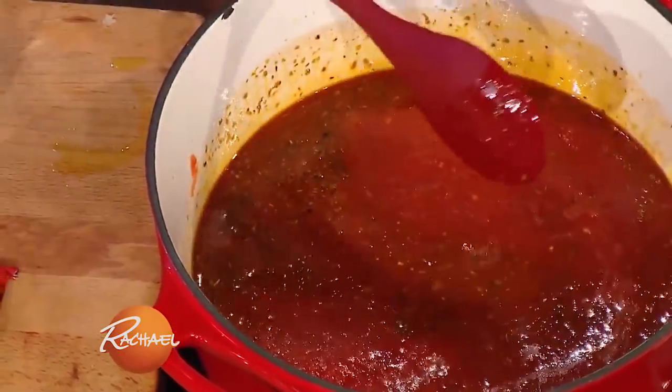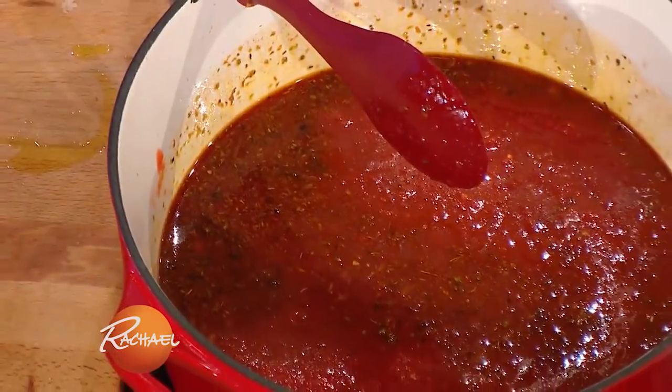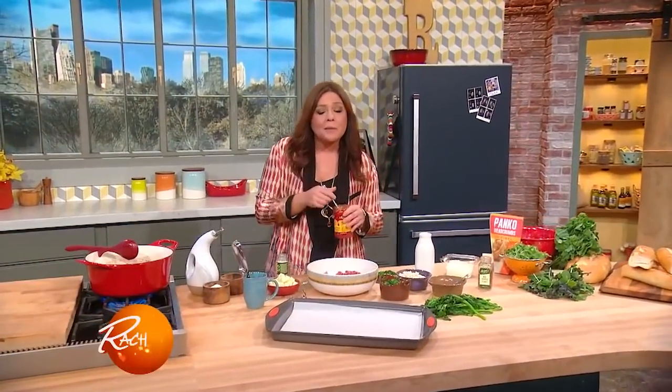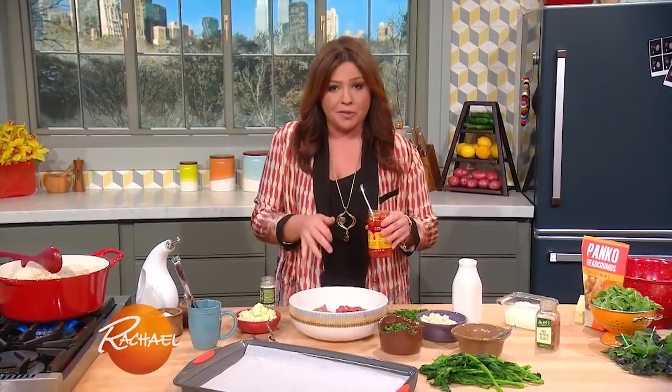Give that a stir and let it bubble away gently on the stovetop while you're making the meatballs. When we come back, I'll show you how to make the meatballs. So tomorrow's a big day — it's National Meatball Day, and we're working on our broccoli rabe meatballs right now.